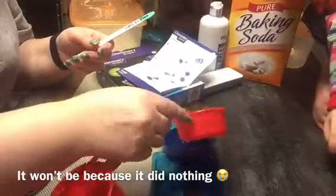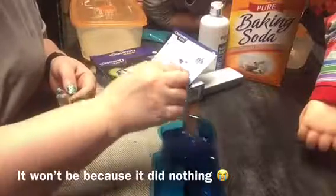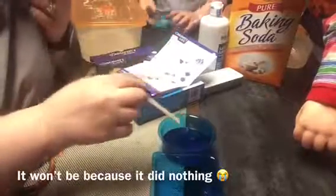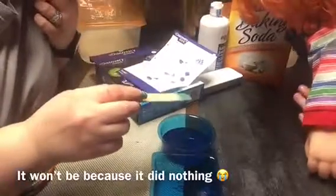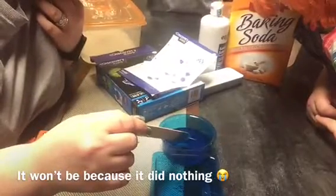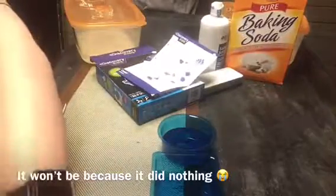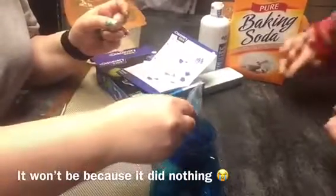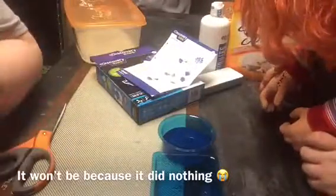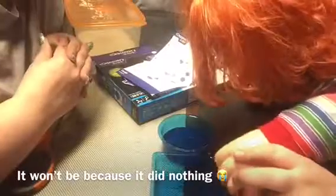Yep, good job. And now stir it up. Then evenly sprinkle your remaining crystal growing compound on top. They really need to label this stuff — either that or give more details. So you sprinkle this over the top of this, right like that.